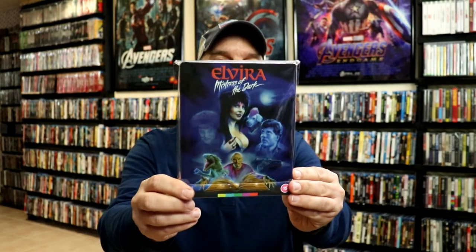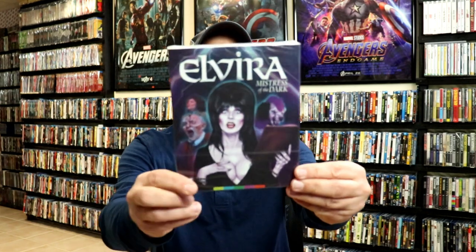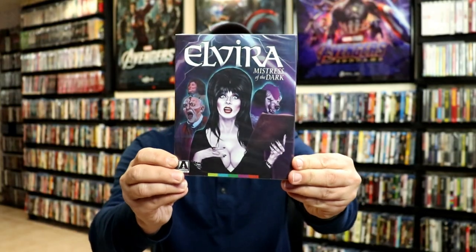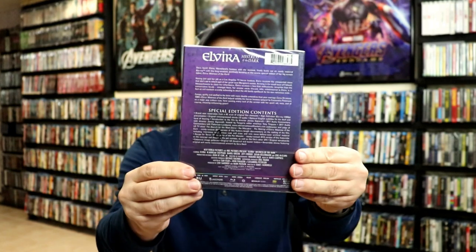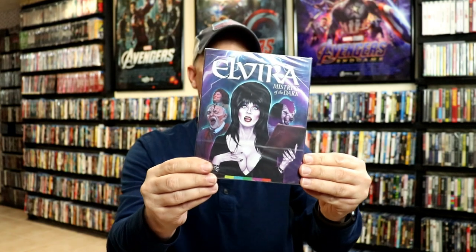Overall, I'm really happy with this release. I did get this one from the UK, which is Region B locked, because I was not aware that the US was going to be doing a Region A release. So if you are interested in purchasing this one, I do have a link below from Amazon where you can purchase it from the US and add this beautiful Steelbook to your collection.